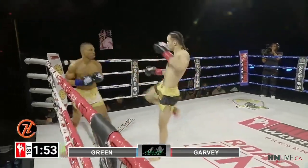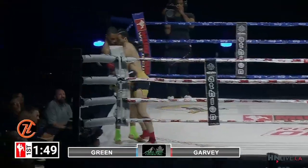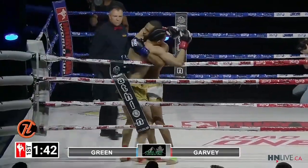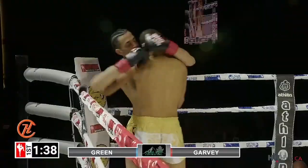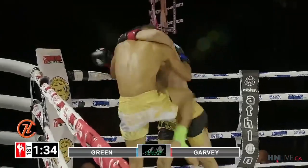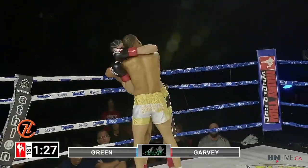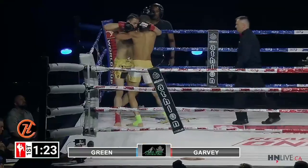Duval with a nice right kick — he's landed a few of those now. Beautiful right hand from Tyson Green, putting Duval inside. Tyson is smart, keeping head to head. You can see Duval literally with his eyes looking for an opening for elbows. Both men jockey for position, and Tyson comes with a short elbow in a tight clinch.